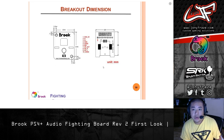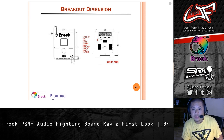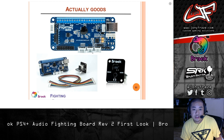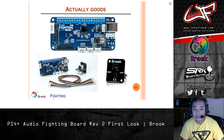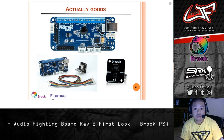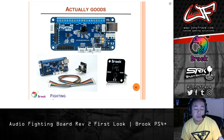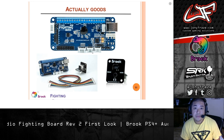Dimensions of the breakout board. And they gave us the pin out here if we need to tap into those. Here's what's going to come in the actual package: the board, the breakout board, and the ribbon cable. Alright guys, thanks for tuning in. I'll try my best to get an install video with this, but it's pretty straightforward — nothing really new other than the things we highlighted. Catch you guys soon. Peace.